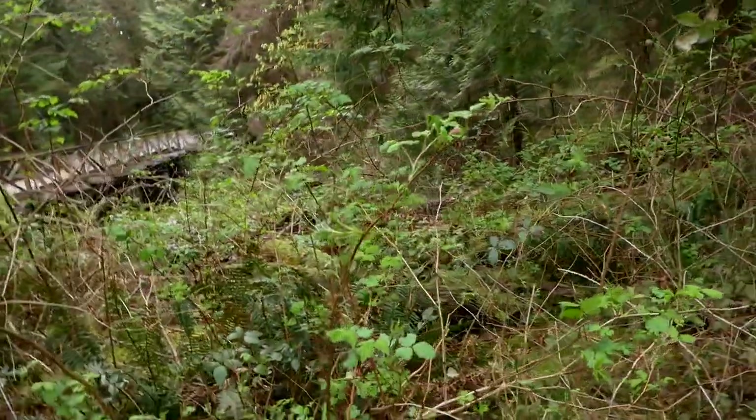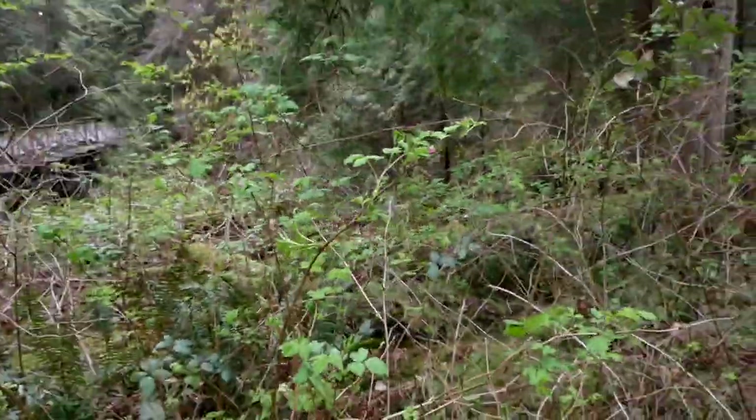Okay folks, we have the first bloodshed of the trip. Somebody had to take it for the team — cameraman Dan climbing in the brambles. Oh my gosh. It's going to be a good shot though, man.